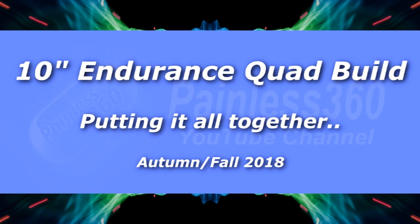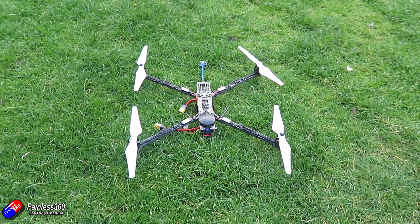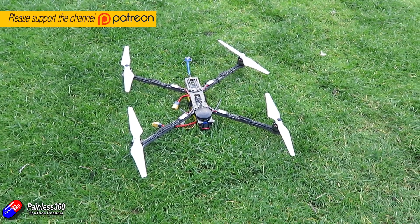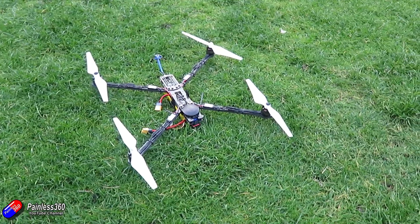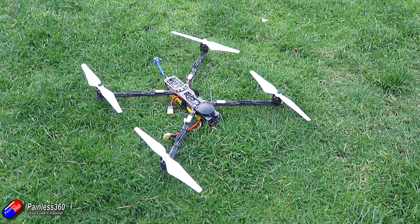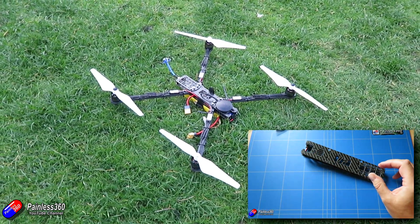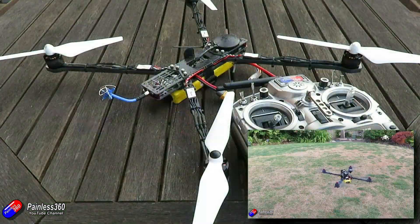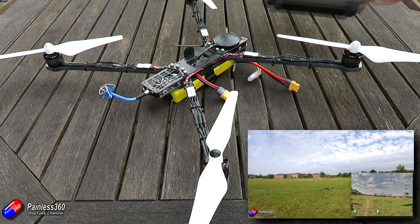Hello and welcome to the next video in the endurance quadcopter build. This is trying to put 9.5 or 10 inch props onto a modern day quadcopter for endurance purposes. I'll put a link to the series in the description if you want to watch it. I've also put 7 inch props using modern motors and electronics onto a quadcopter and was easily getting over 23-24 minutes flight time with a 3700 3S pack.